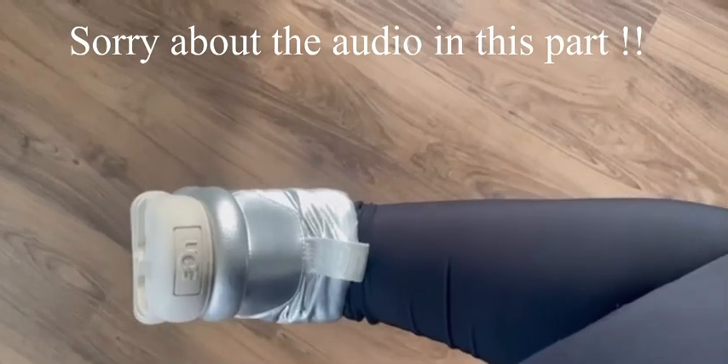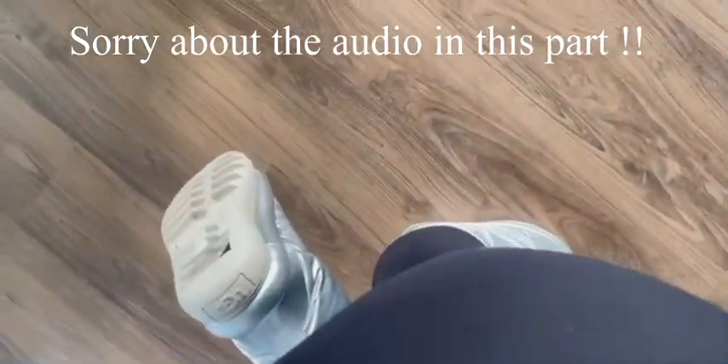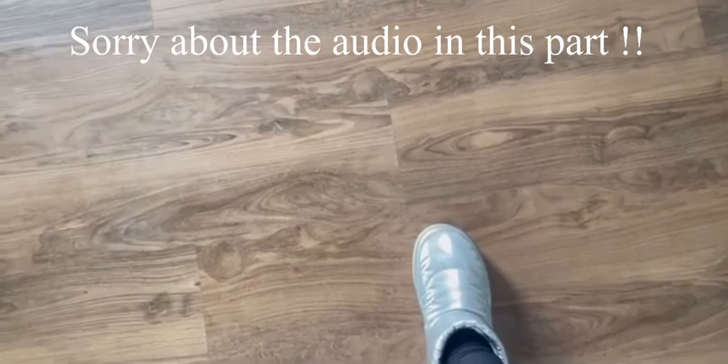This is the end of the video — I hope you guys enjoyed this unboxing! If you liked this video, make sure you give me a thumbs up and subscribe to my channel. I will see you in the next video.